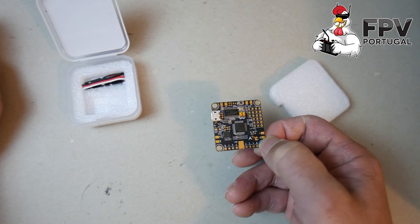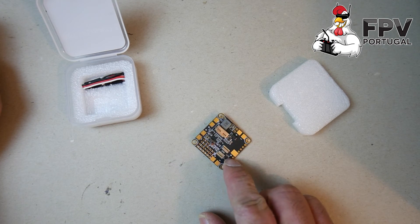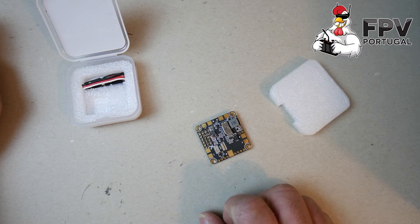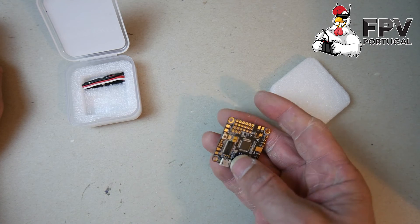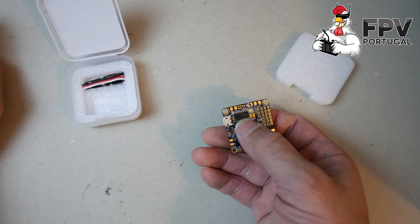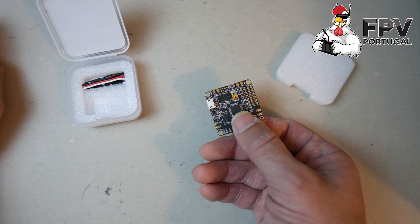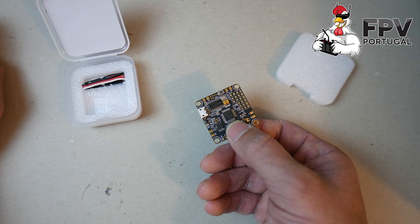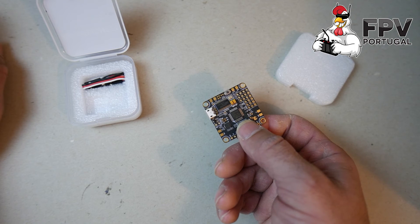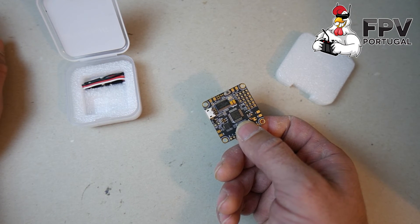The current sensor is rated up to 150 amps, so it should work fine. The OSD is configurable and set up through Betaflight's GUI interface in the Chrome app — you don't need any extra software to configure it. You just open the Betaflight configurator in the Chrome app and configure the OSD from there.